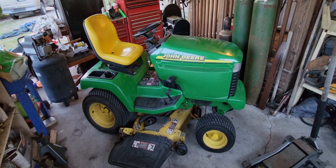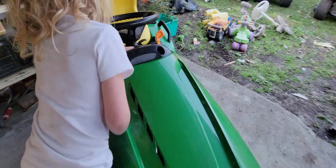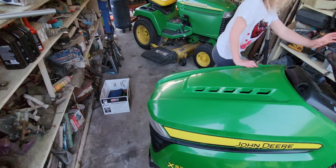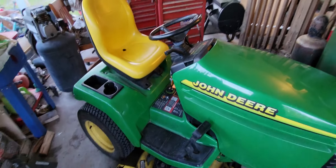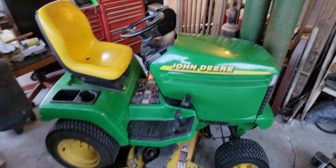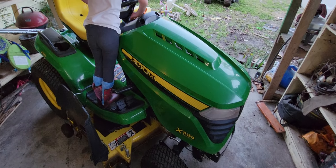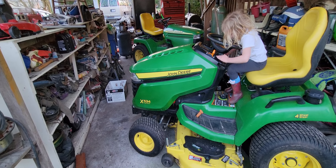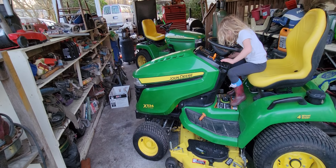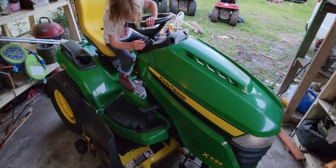All right, here we go. I haven't made anything in a long time. I just picked these two John Deeres up — we got this one Wednesday and then this one Thursday. We were going to get them both on the same day. My dad got a 445 on Wednesday. It's about a '98 model, I think — two-wheel steer, 20 horsepower Kawasaki.